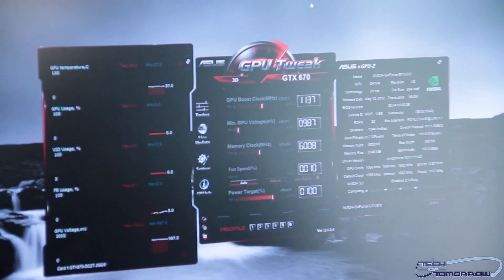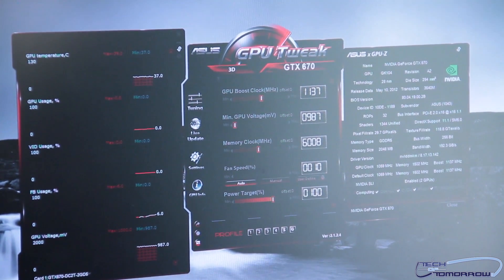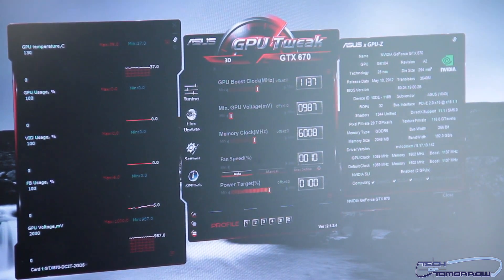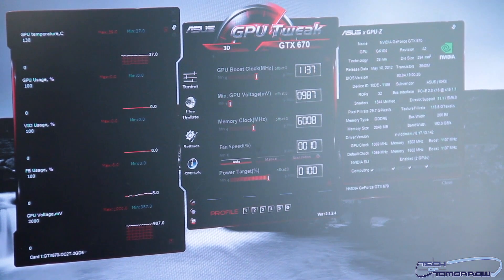Alright folks, we got to rock out to the benchmark song — always love that. You guys can see that these two cards in SLI mode perform very, very fast. They also run pretty cool — didn't get hotter than 71 Celsius, which I think is pretty good as well.